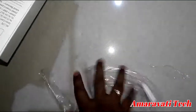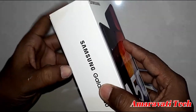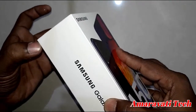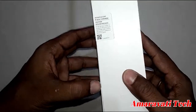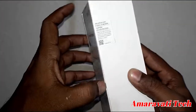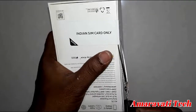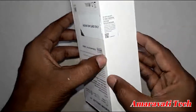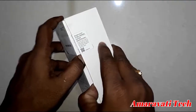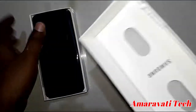Let's do the unboxing. This is the box — Samsung Galaxy A50, black color model. It was bought from Flipkart. You can buy from Flipkart or Amazon for 17,999 rupees. I have provided the links below in the description. Please buy through that link, and you will get 10% off on Flipkart.